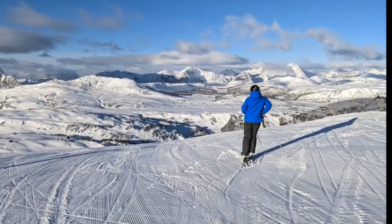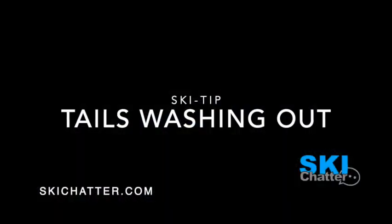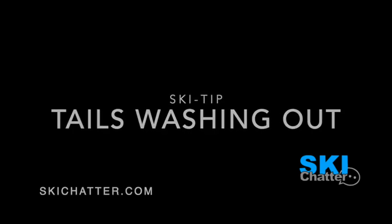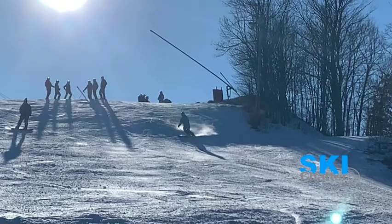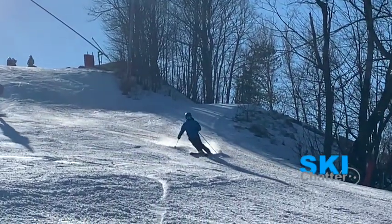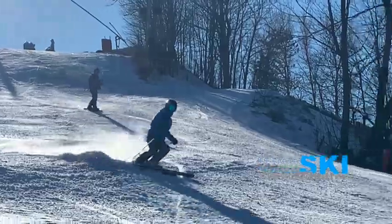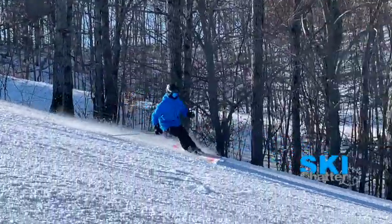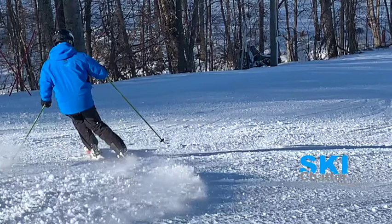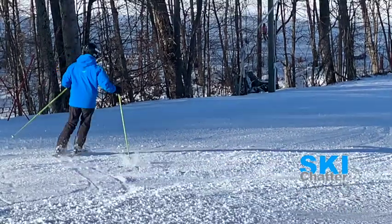Welcome to Ski Chatter. In this video we're going to talk about something called tail wash and why the skis split at the end of the turn. Let's take a look at this skier here, doing quite well parallel skiing, but at some point the outside ski — right about here — starts to wash out right there. You can see the right tail wash out. You'll notice the pattern in the snow gets a little wider at that point.